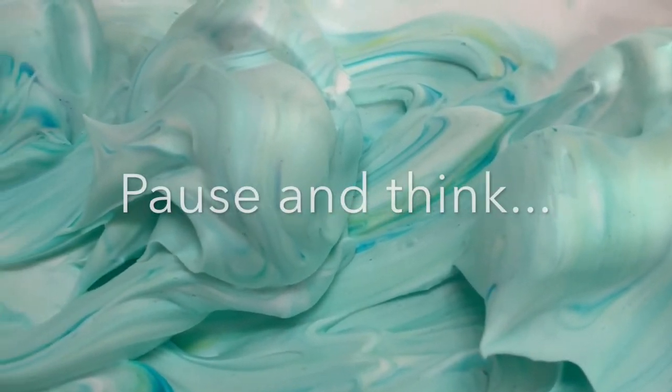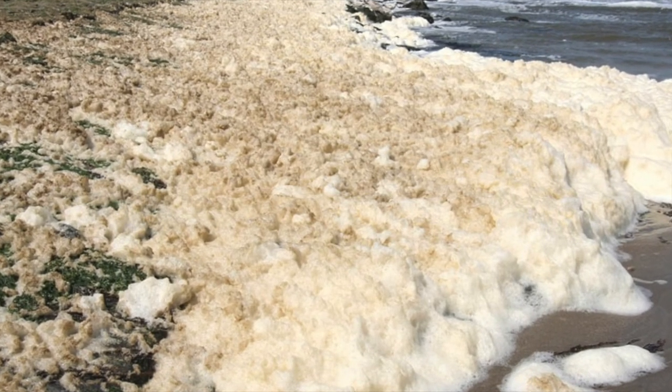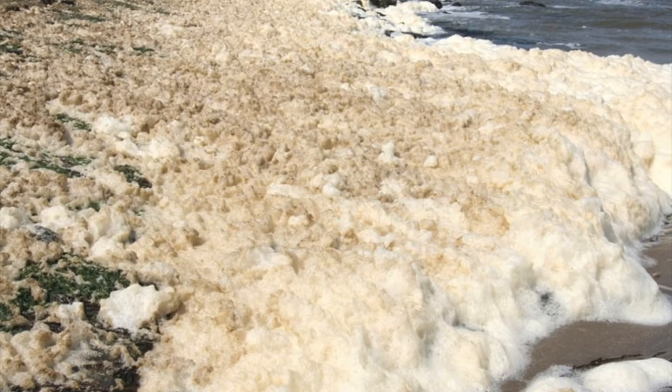What might you take away from this little lesson in science? Sea foam is all the stuff in the water getting reorganized into massive amounts of bubbles. Thanks for watching, see you soon!